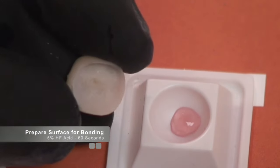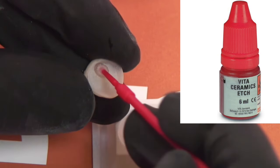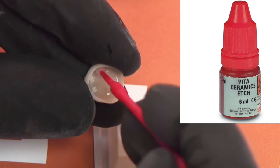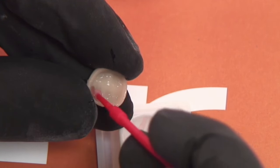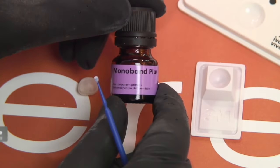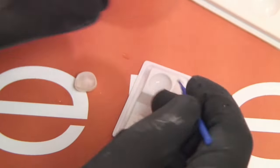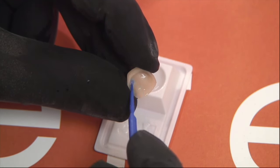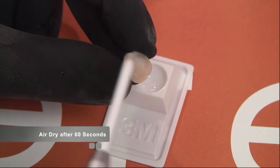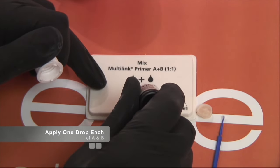The Enamic has been polished and fitted to our preparation. Now we need to prepare the inside surface. Because this is a mostly ceramic material, we're going to apply 5% Vita hydrofluoric acid to the internal surface, let it sit for 60 seconds, then rinse. The hydrofluoric acid mechanically prepares that surface for bonding. After hydrofluoric acid etch, we apply the mono bond silane — the silane chemically prepares the surface for bonding. Apply it to the inside of the restoration, let it sit for about 60 seconds, then air dry.